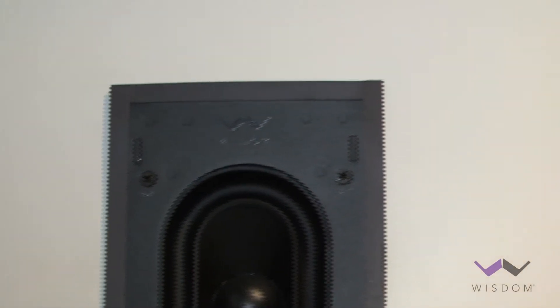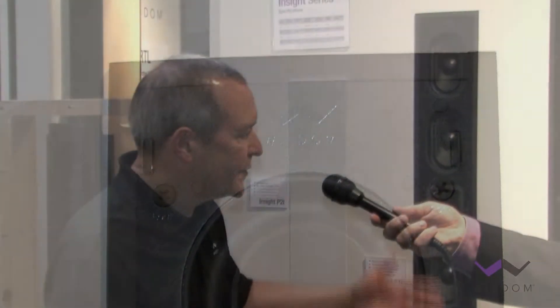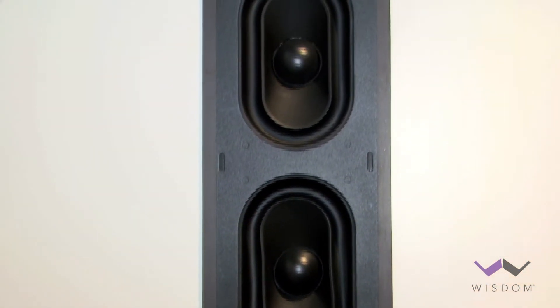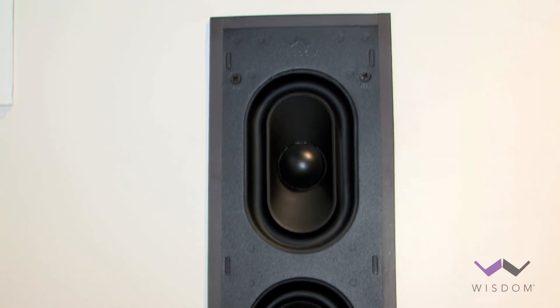Moving over to the P4i, this has four woofers with the same tweeter that's in the P2. It'll handle more power than the P2. And moving along, we have our P6i with six woofers and a larger planar magnetic radiating area. This has a mid-range tweeter mid-range array. It allows us to cross over a little bit lower at 600 cycles. It's a little bit more sensitive than the other two models and will also play louder.